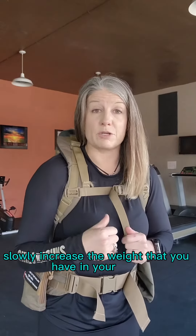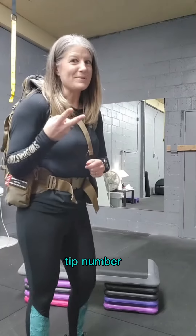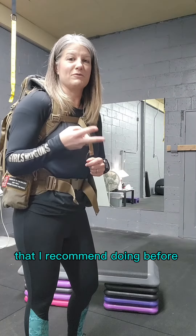As you do that, slowly increase the weight that you have in your pack to something that's going to be comparable to what you're going to pack in there during hunting.